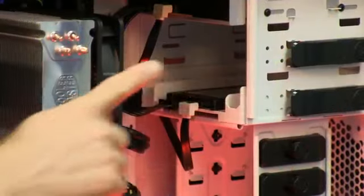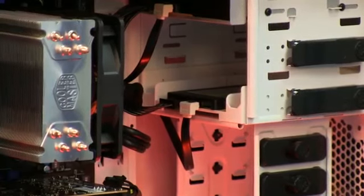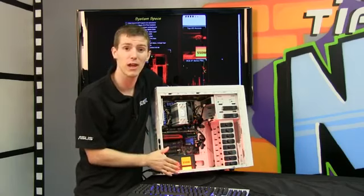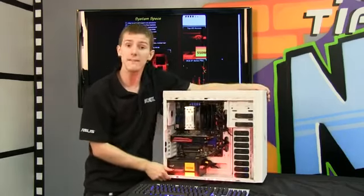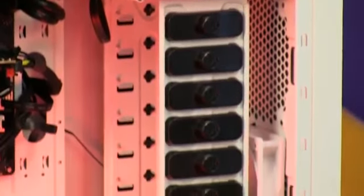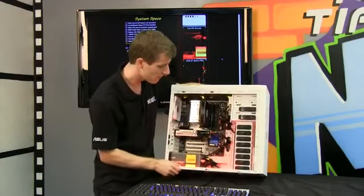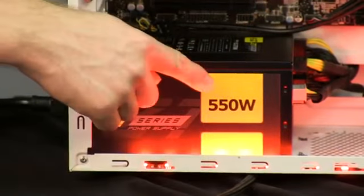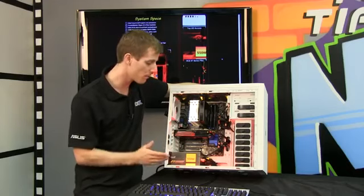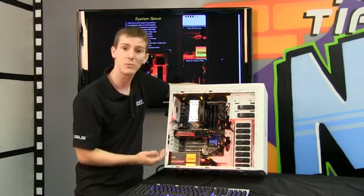In terms of the boot drive, we've gone with an OCZ Agility 3 120GB drive, and that was due to a special deal with OCZ where they allowed us to ship these systems with these drives for a very reasonable cost. If you want mass storage you will have to add it — you can add as many as 8 additional hard drives due to the internal layout of the BitFenix Shinobi, which is very flexible. For power, we've gone with an OCZ ZT 550W power supply. This is one of the best value fully modular 80-plus Bronze power supplies on the market. The only regrettable thing is that it doesn't necessarily match the Guild Wars 2 color scheme.